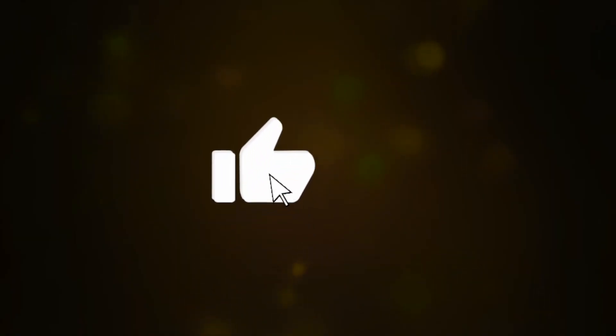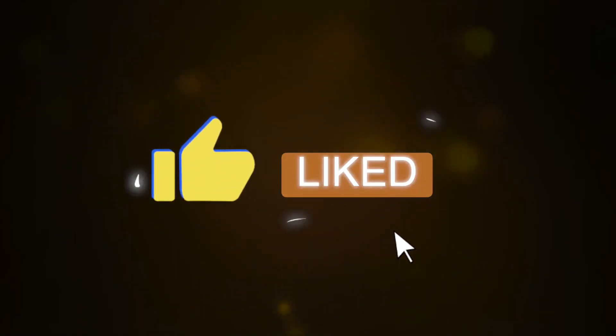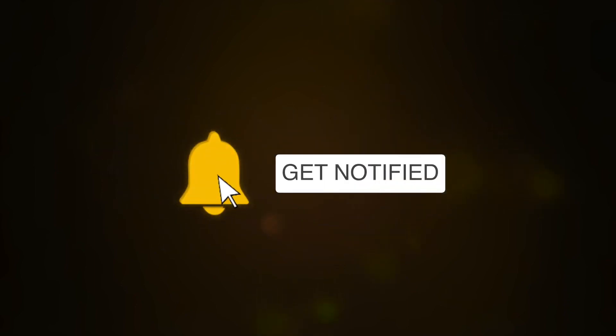Be sure to thumbs up the video by clicking that thumbs up button. Be sure to subscribe if you have not already and click that bell to get notified. Let's jump right in.